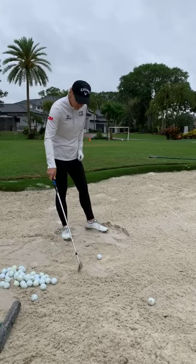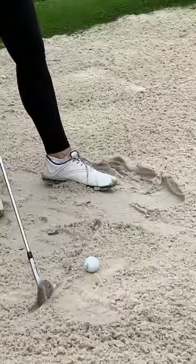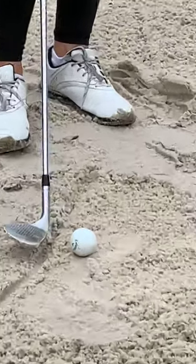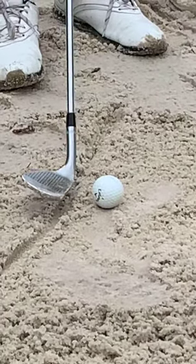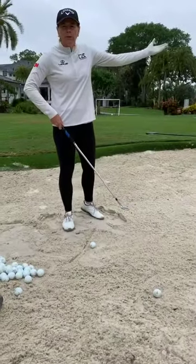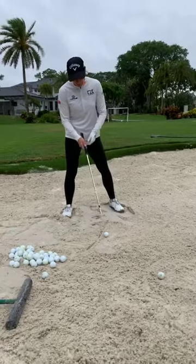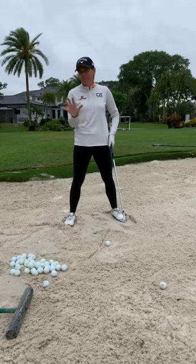This drill shows you where you really should be entering the sand relative to the ball. I'm going to draw a little line here — this is where I want to come in. You're going to come in about an inch or so behind the ball, and then when the leading edge comes in, you go under the sand, it lifts the ball, and it lands beautifully on the green. So: enter an inch behind the ball, ball position more forward, open up the stance.